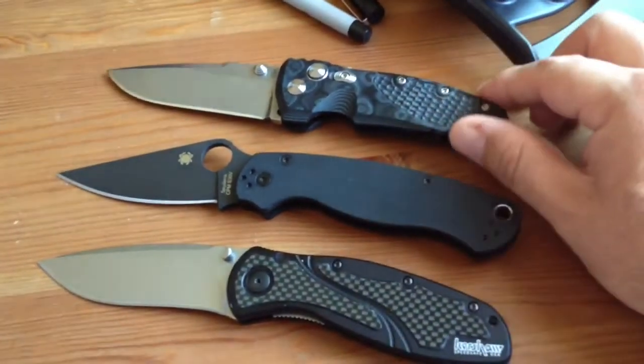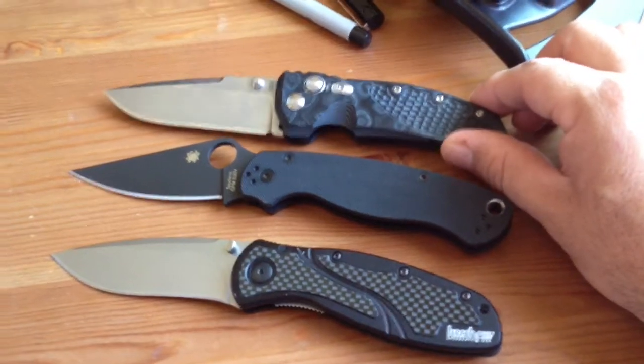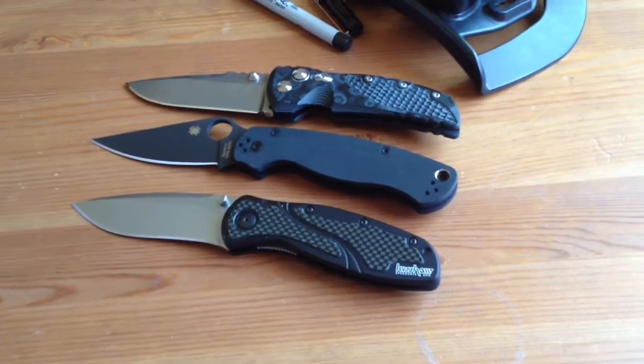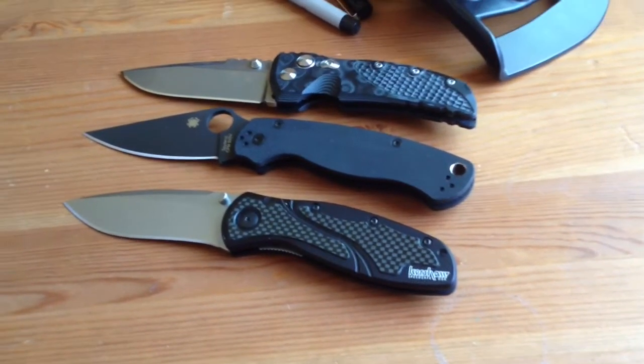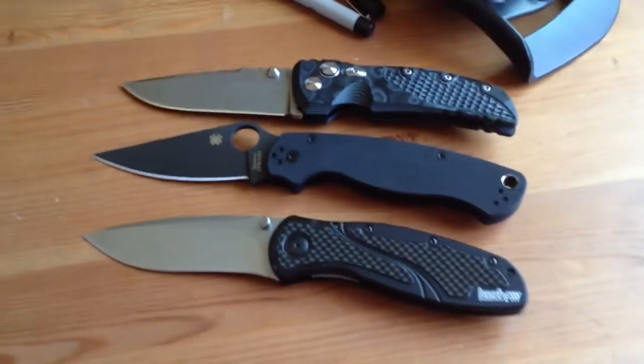I was very lucky to be able to pick up this. Instagram is a great tool for knife sales — it's instant access to these guys that are selling their knives. And if you're on Instagram and you're attentive to it, constantly on it, then you're going to catch a great deal once in a while. Like I've said, I've owned all these three knives before.